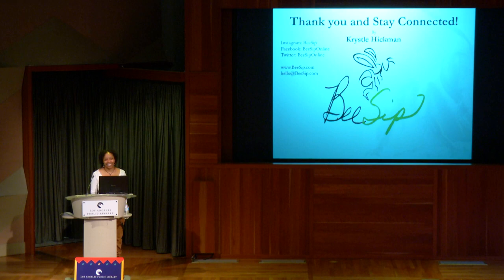An audience member shares they first saw green lacewing eggs at this very library during a Wild LA program, when some eagle-eyed kids discovered them on the patio. Crystal says they might still see some eggs out there today.